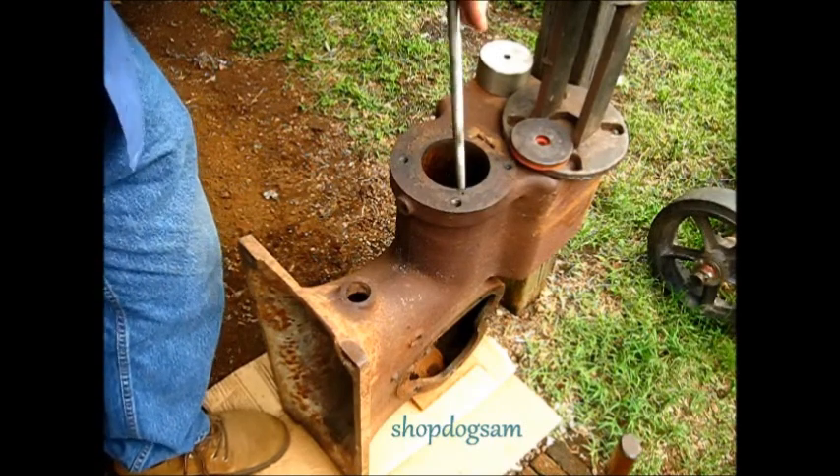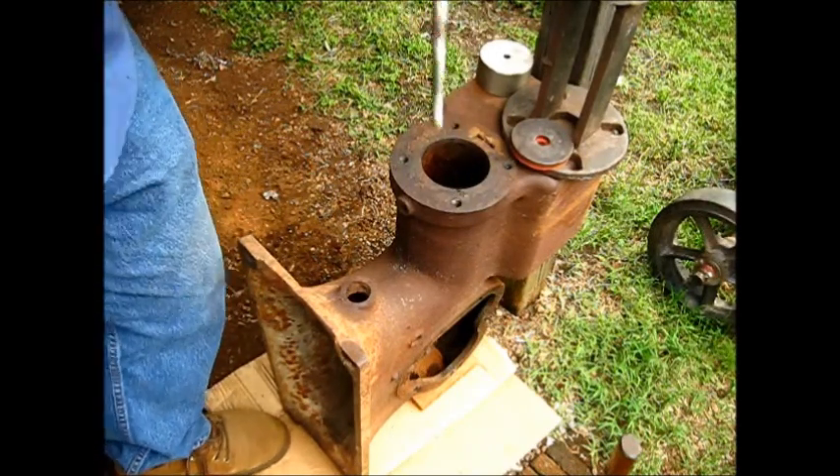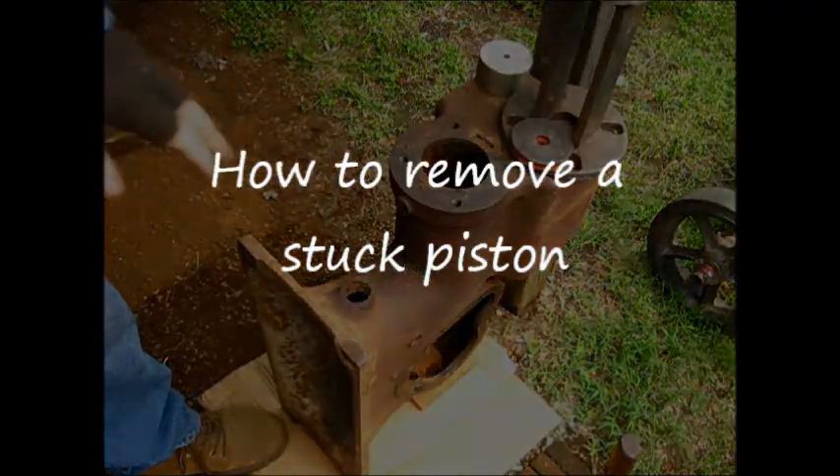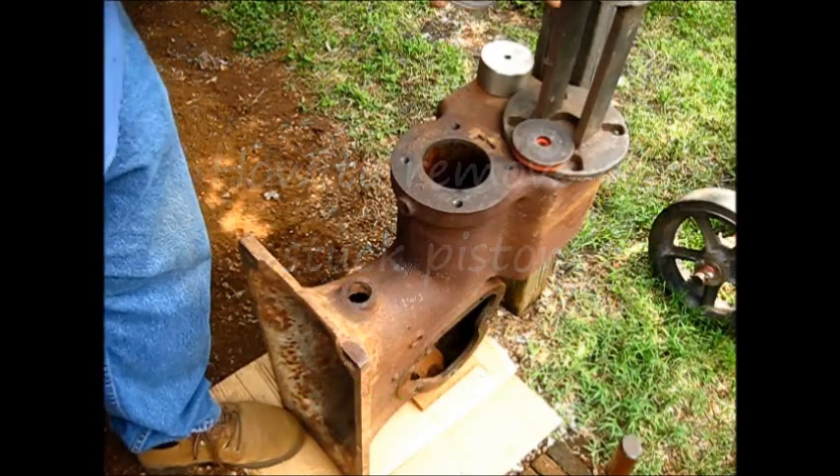Hey y'all, hear that? The piston is done already stuck in that cylinder down there. I'm going to show you how to get that piston out of there.